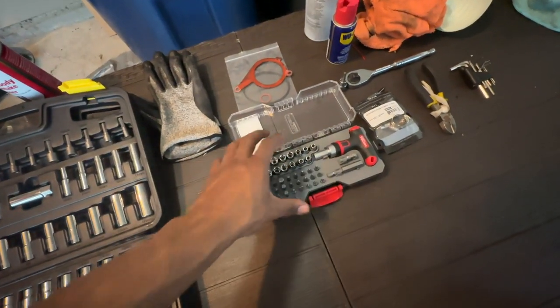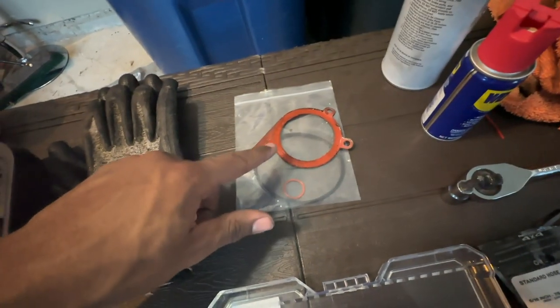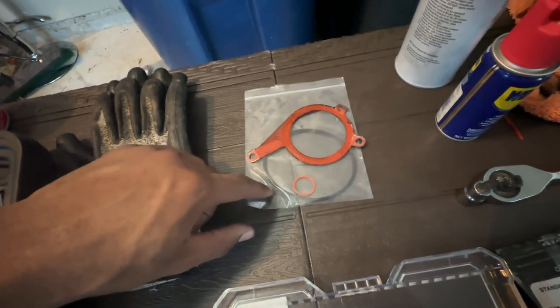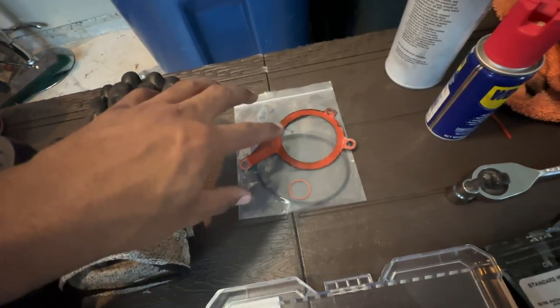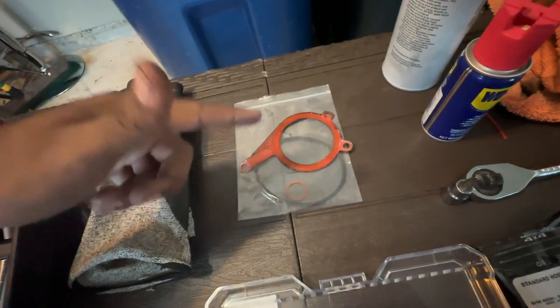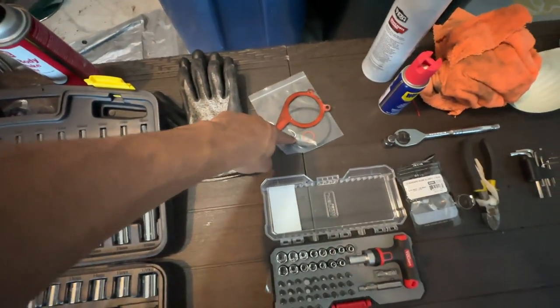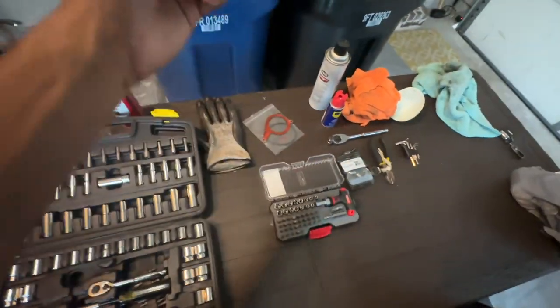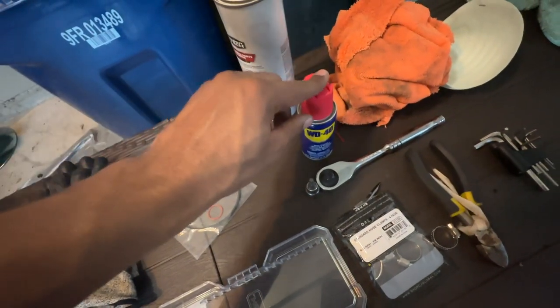Next you need your rebuild kit — you have the metal gasket that goes in the front, then you have your rubber seal. Depending on which Audi you have, it'll be a small rubber seal or a bigger rubber seal. I'll link the correct kit for the 3-liter V6 supercharged and V8 2011 Audi in the description below.